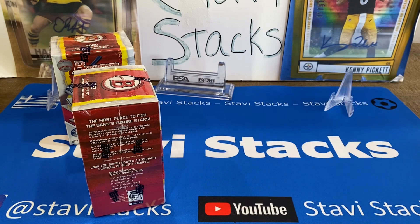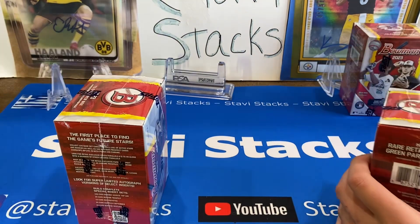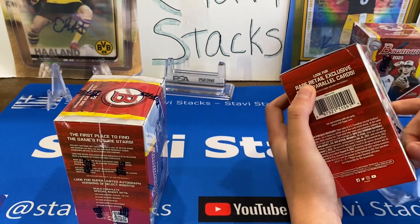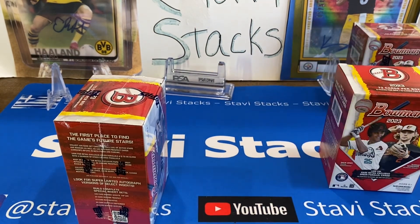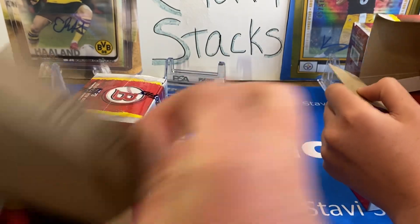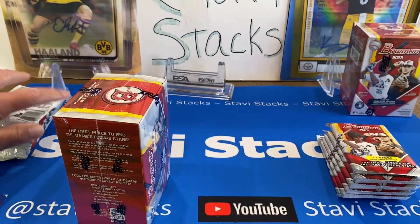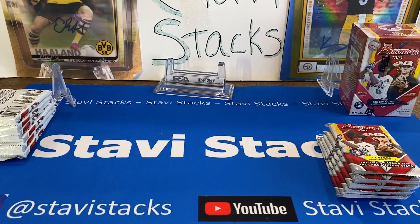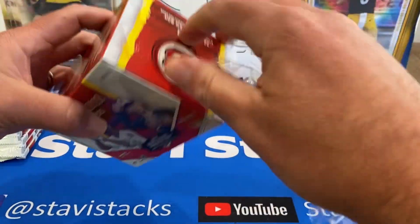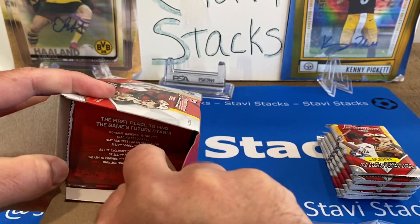I'm going to take all mine out of the packs and stack them. I'm going to open one at a time because I don't want to get confused with my boxes — I want to know how many inserts per box. I'll make two Stavi stacks, one for box one and one for box two. That way I've got the boxes out of the way.